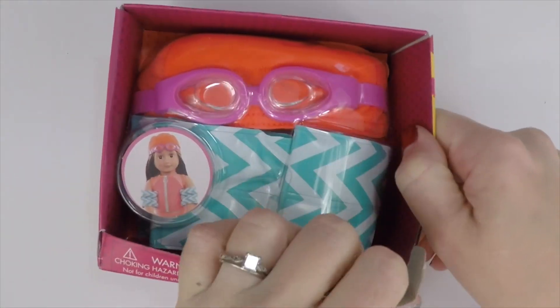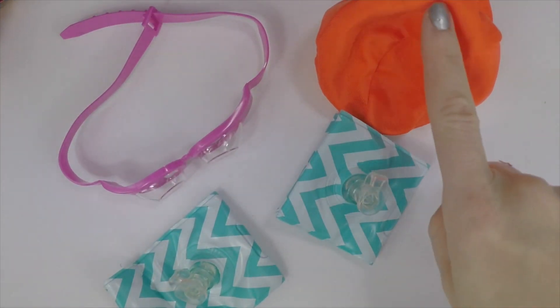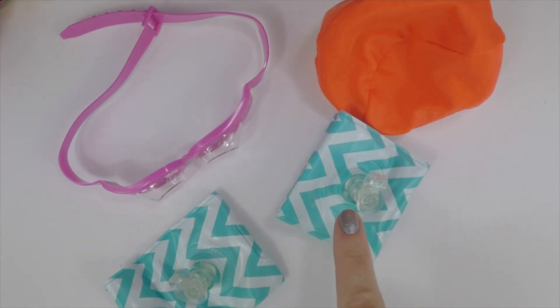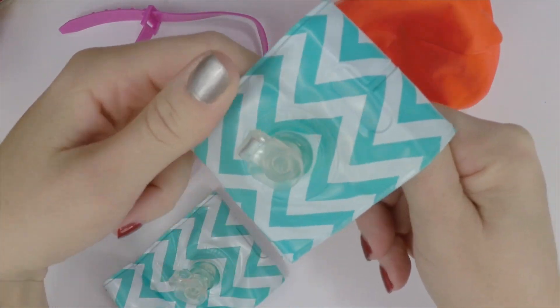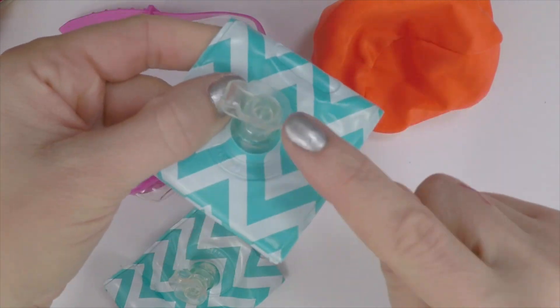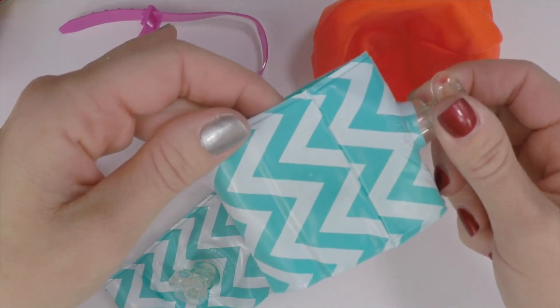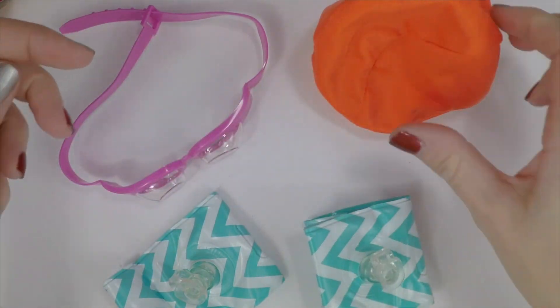So this is just for your scenes and play. Here it is all laid out — you have your cap, your goggles, and your little water wings. These are really cute water wings, it's a light blue chevron. You can actually blow them up, so it's just like a real floaty — those are really cool.